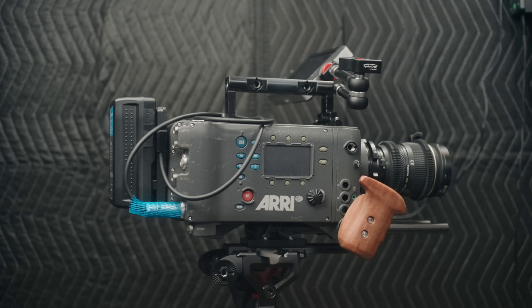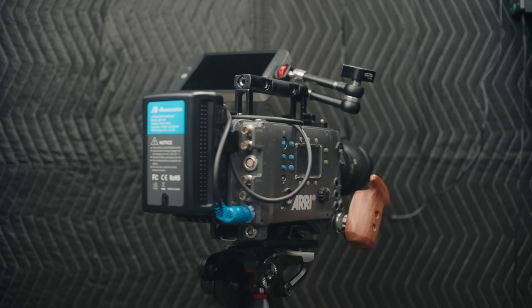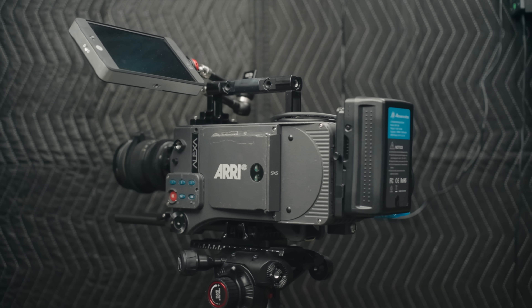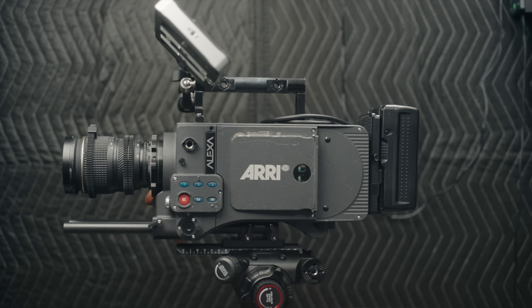In this video I'm going to give you my list of five things that I don't like about the ARRI Alexa Classic. I also have a video about five things that I love about the Alexa Classic, which I'll link down in the description below, and I want to make it clear that I don't hate this camera.